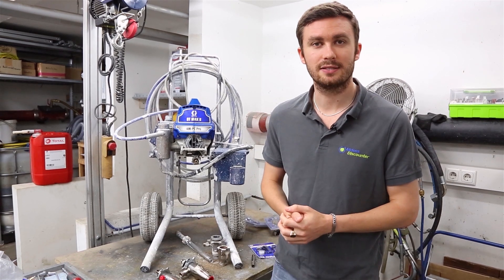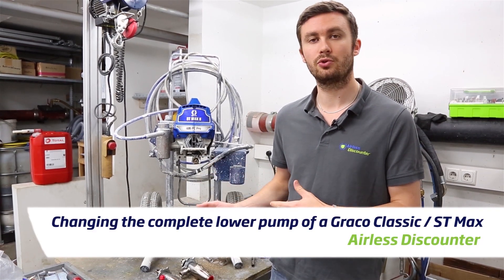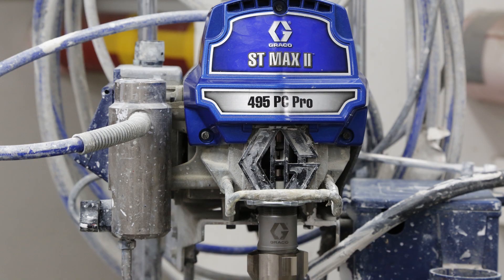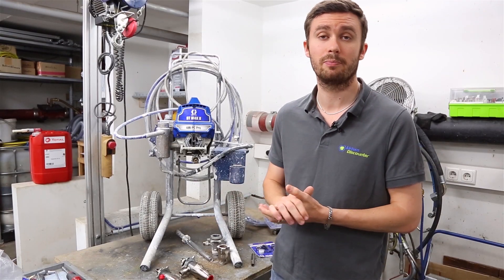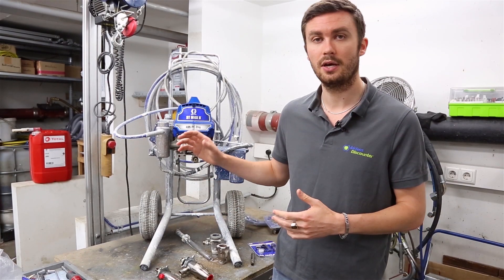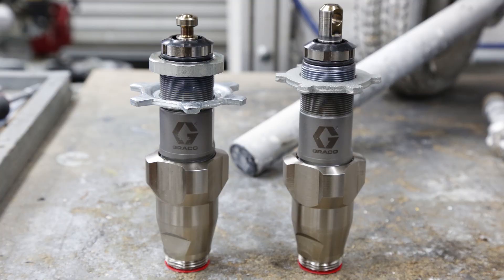Welcome to this new video brought to you by Airless Discounter. Today in this quick repair video we're going to show you how to replace the pump from the ST Max 2, but it's also going to be informative because we wanted to talk about why it sometimes makes sense to change the complete pump instead of trying to change some individual pieces.